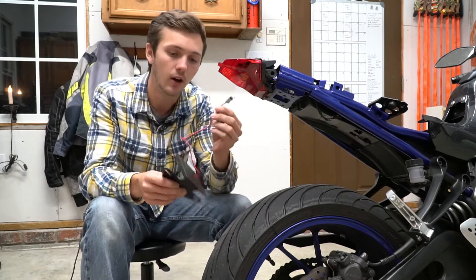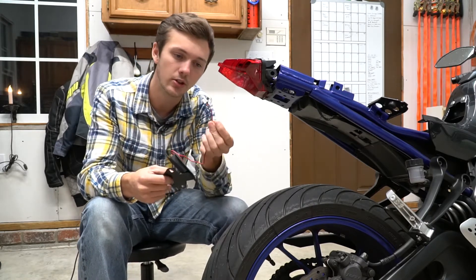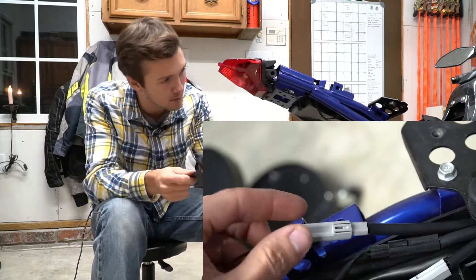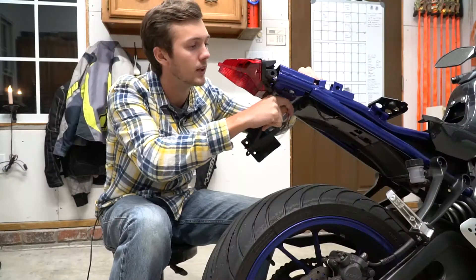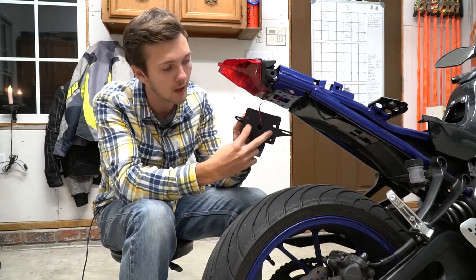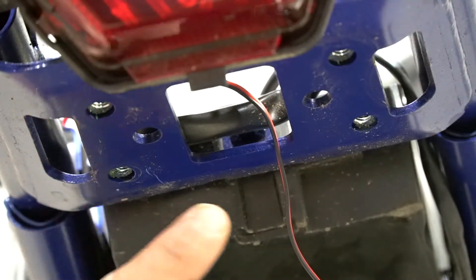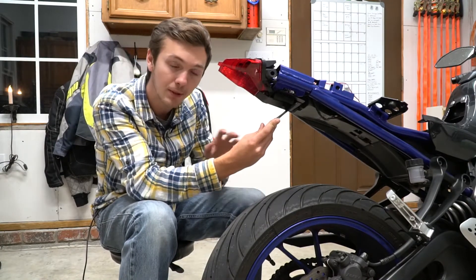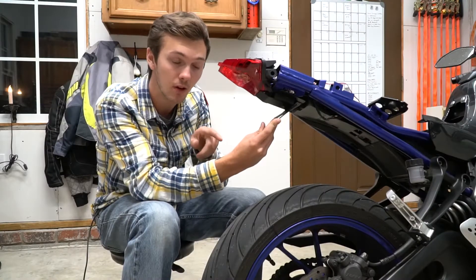Getting back to it — once you get all that done, you're going to want to put this on. You've got a connector; it's a factory connector and it comes plug and play — super simple. Just throw that through the main hole and plug it in. Then you have four holes right here that line up with the four holes on the bottom. Just throw the supplied hardware in and you'll be golden.